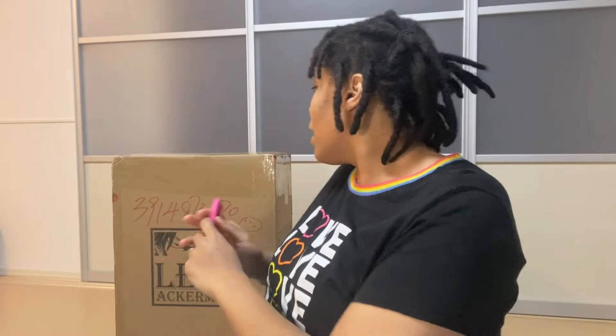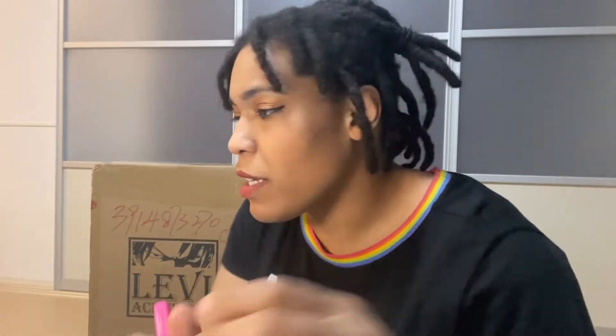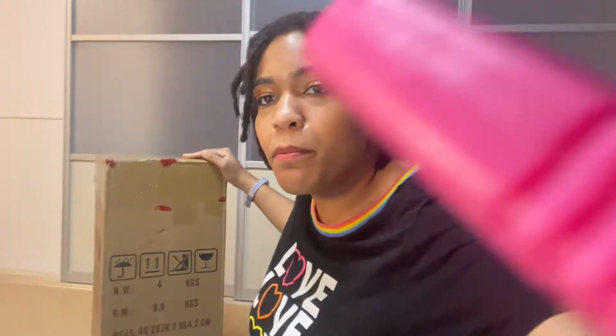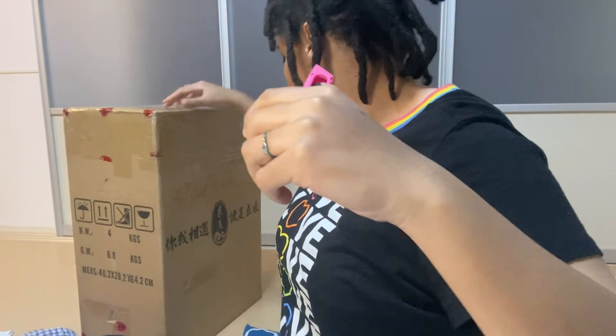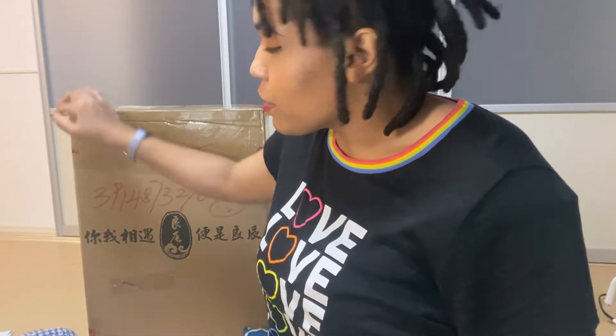So without further ado, let's introduce — I want to show you guys the box before I open it up. A lot of people make complaints about these boxes always coming in with some type of damage on the exterior, and they did have some damages. I'm not sure if you can see, but there's like a hole in the box right here as well as a hole here, but I don't think it's going to affect the figure, so we will check it out.